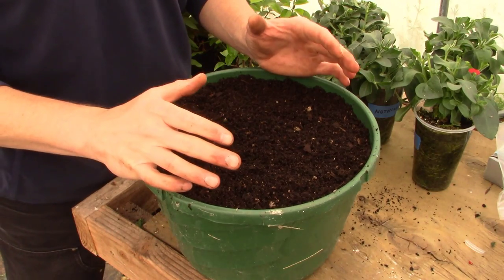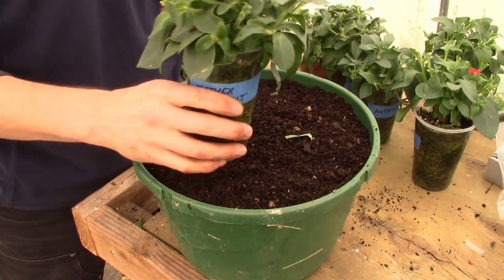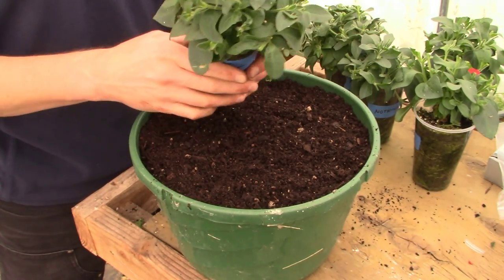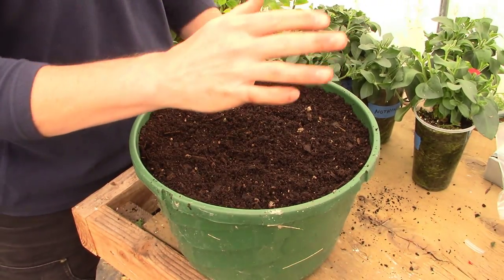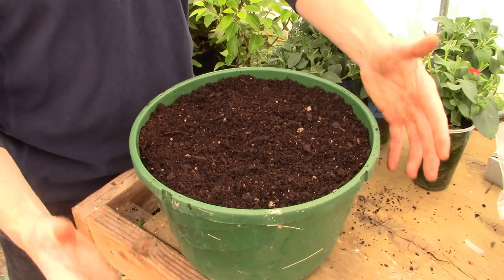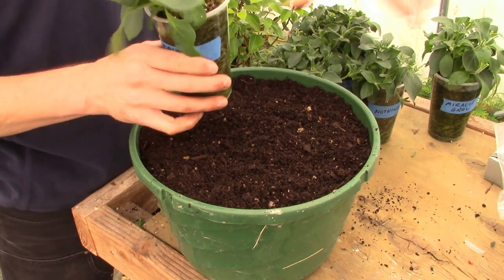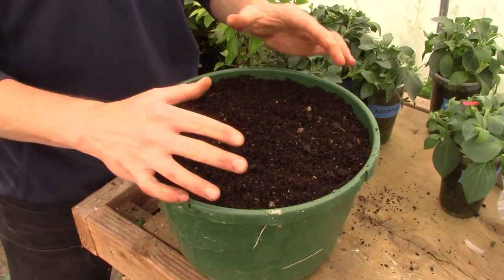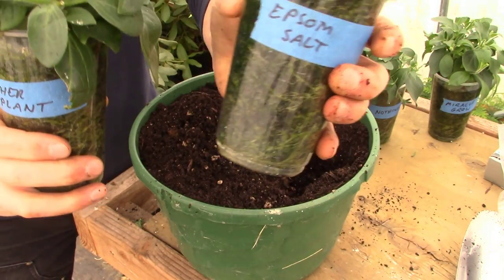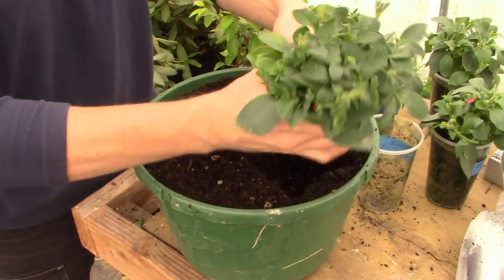Now that we've got all our components together — potting soil and chicken manure — we're going to take these cups and pot the petunias in. We've got five of these, and some of you may ask why so many in one container. We just want this to be the anchor point of our front porch, and these guys are going to grow huge and fill out the entire pot and cascade over. The roots will intertwine, we'll keep the soil moist, and they're going to grow like crazy.